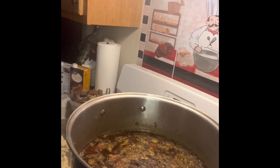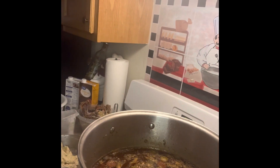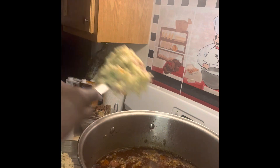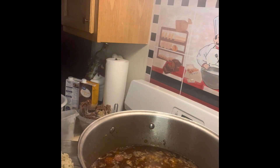Now, in that pot it's my stock, all of my seasoning, and it's ready. Today, I'm going to add my roux. It gives your gumbo a thickness, so it's not as watery. And I use all of it.